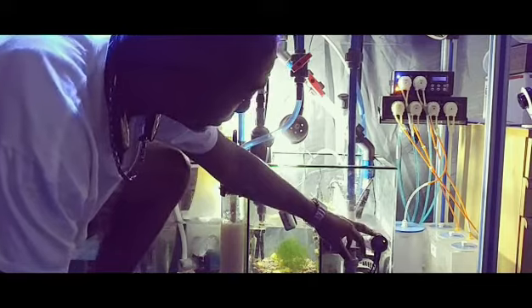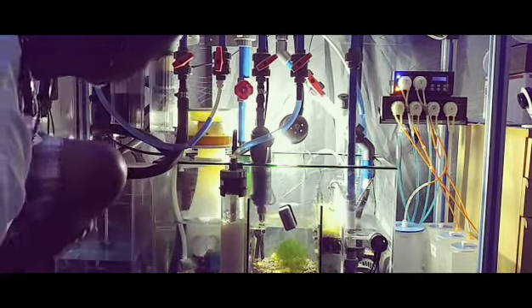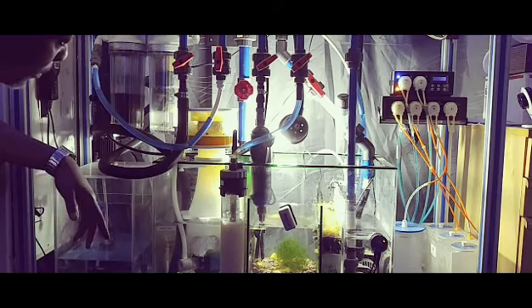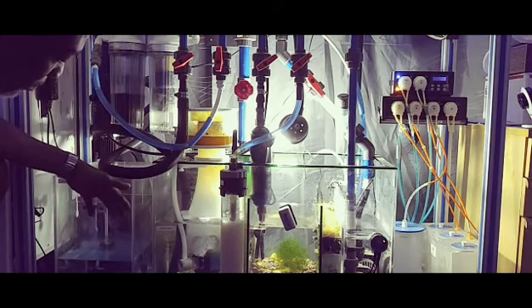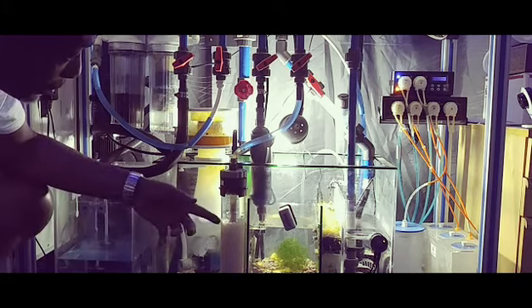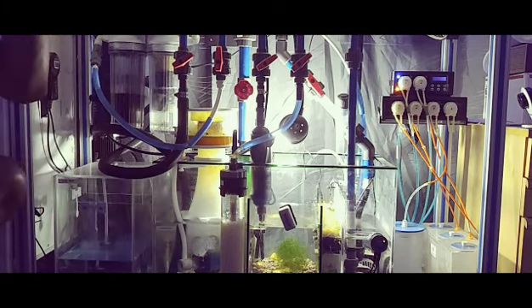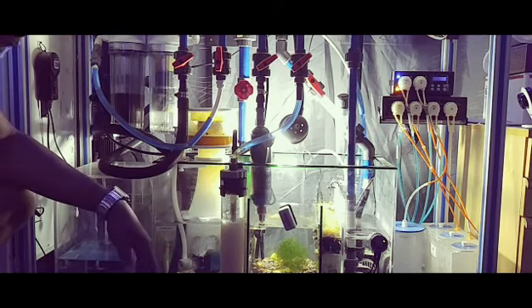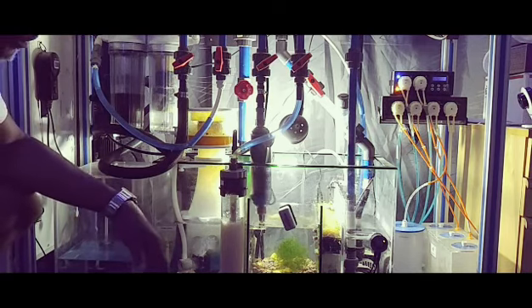Also in that section we have my Smart ATO. This is my top-off container here, and the Smart ATO has a pump running from this container to the return section, which tops off my system when the water level gets too low.